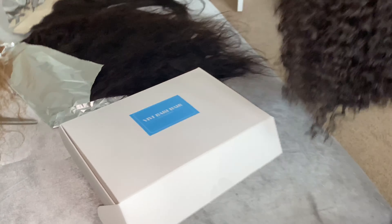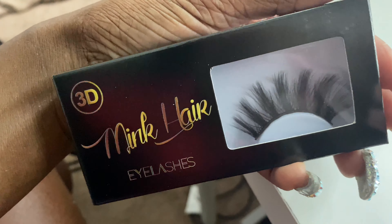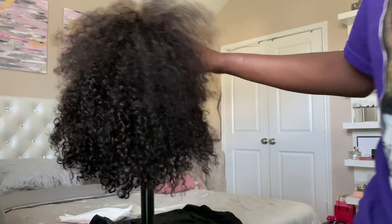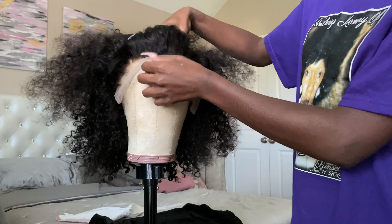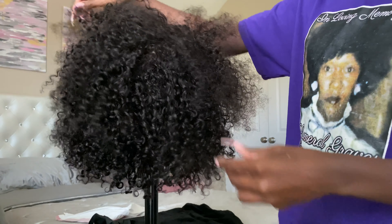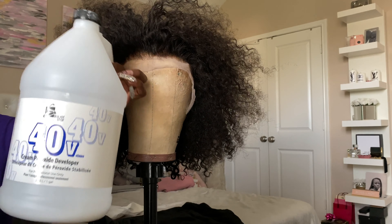It did come with lashes, which I'm probably not going to wear because I have my own lash line — I'll leave that in the description box below. This is what the wig looks like after I've bleached the knot and plucked the front, which is why it's a little poofy. Also, in the description on the website it says this is kinky curly hair, which is really not — it's just a deep curl pattern, it's not kinky at all.